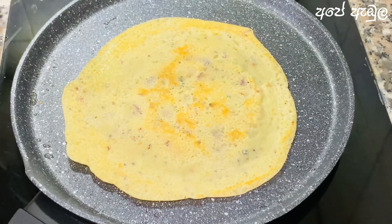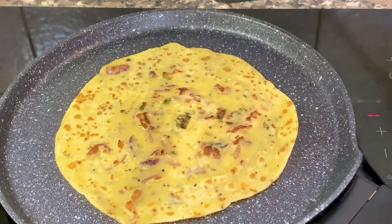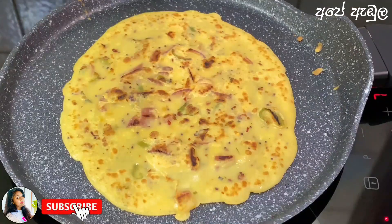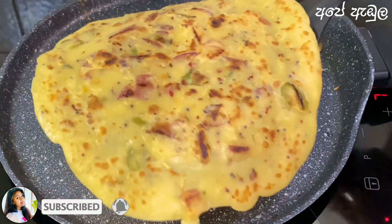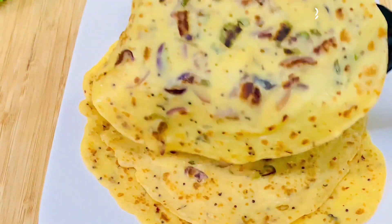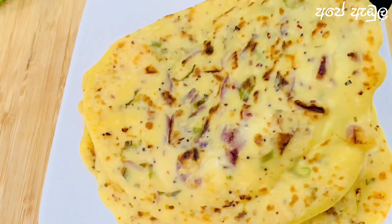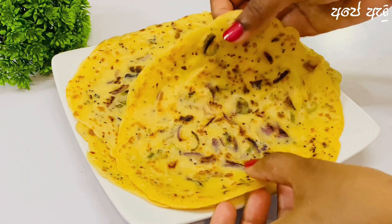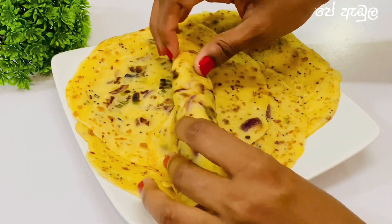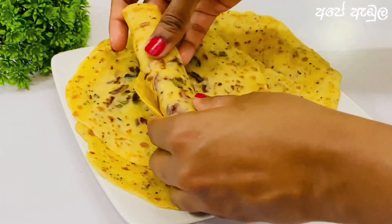This is a pepper. For this, I will use the Kirit Roti. It is a good thing to eat with the palm oil. We must use the palm oil for this dish.